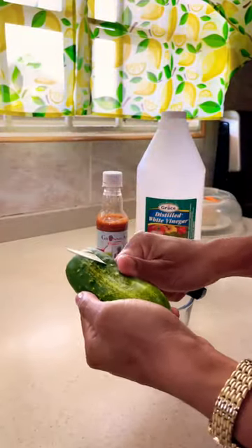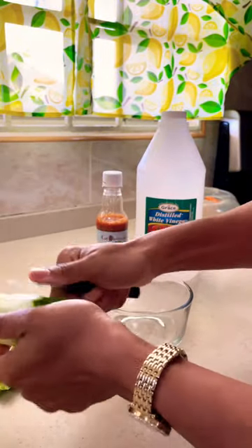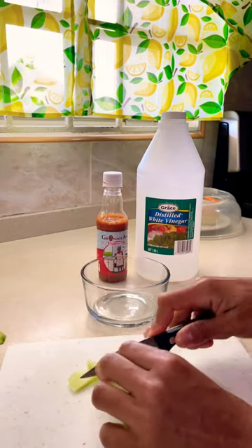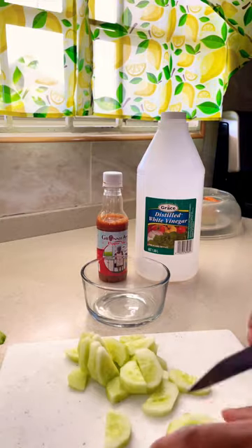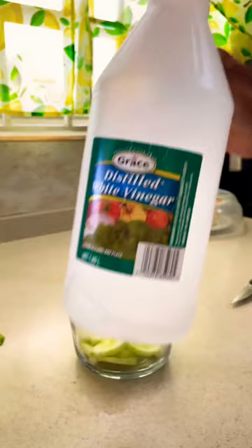Thought I would share a staple from this prep — pickled cucumbers. You can pretty much pickle anything you like, by the way. This is a quick dish you can add to any meal to create some more volume. I'm gonna cut the cucumbers just in two and then straight down — you can cut them however you like, long, short, thick, thin. We're gonna add them to the bowl with a splash of